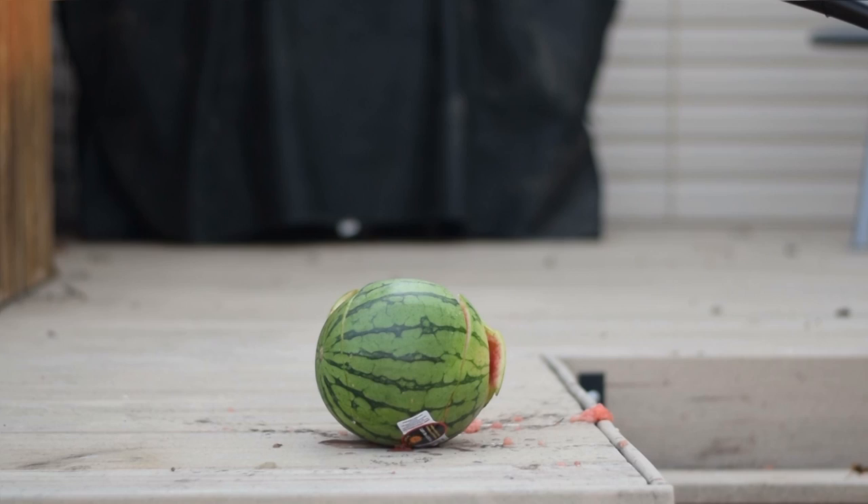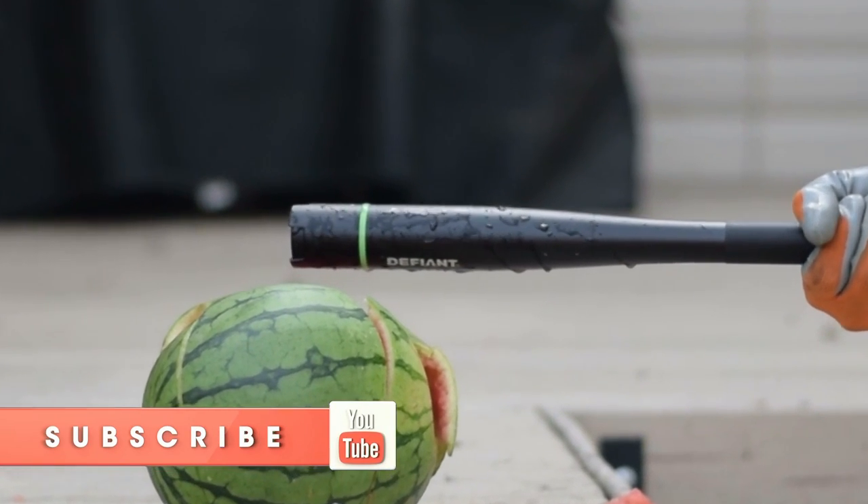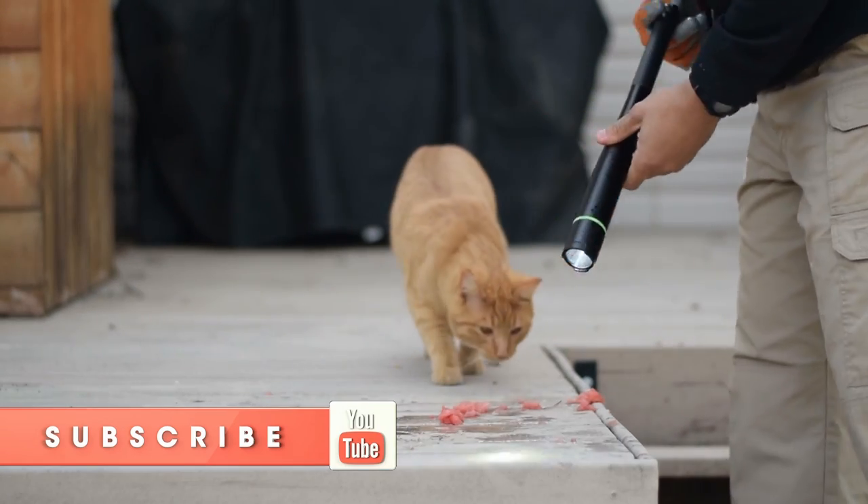Hi folks, Canadian Prepper here. I've had some requests to review items that are a little more inexpensive, and this is one of them. I picked this up from Home Depot for $15.